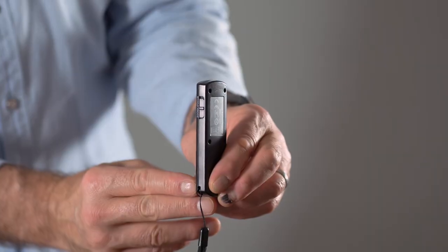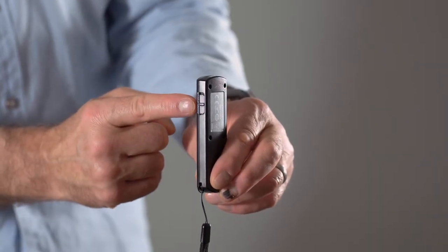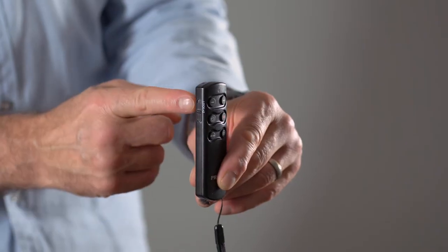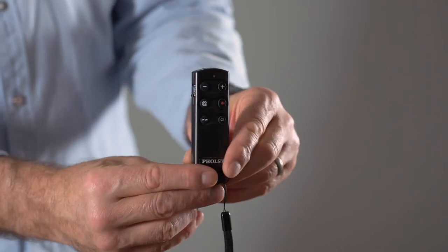On the side there's a slider that can be set for zoom or for focusing. If it's set to focusing and your camera is in manual focus mode, you can use the plus and minus buttons to focus the camera or do a pull focus. If it's in zoom mode, as long as you've got a Sony power zoom lens, you can use the plus and minus buttons to zoom the lens. On the other side there's a lock, so if you put it into record mode and pop it in your back pocket, as long as the lock is on, nothing will change.